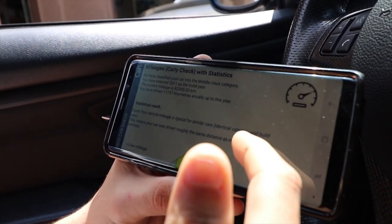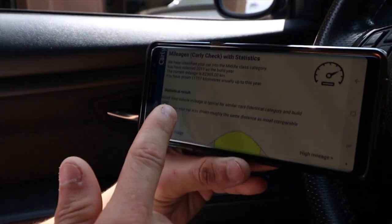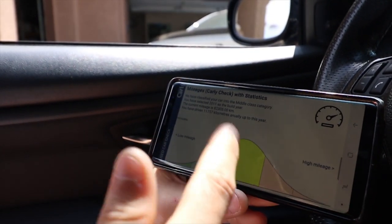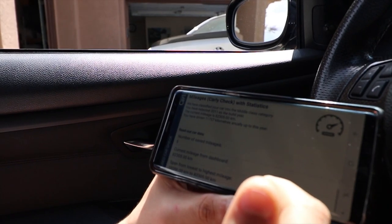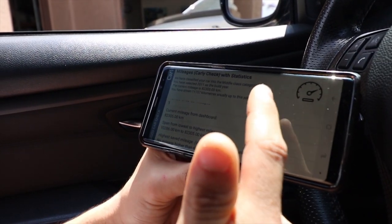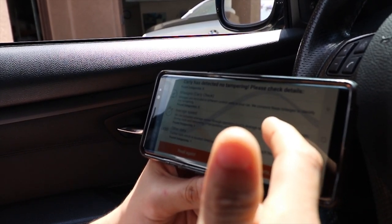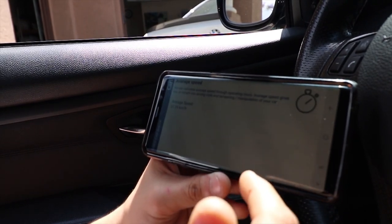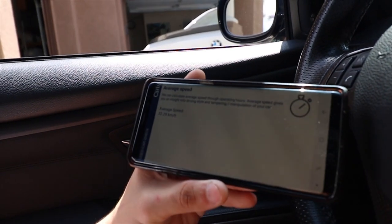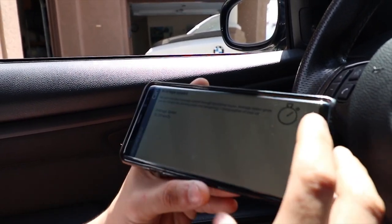It shows the mileage in kilometers. On the graph it's showing us in the middle, which is about average for the mileage the car has right now. It does show in kilometers - if you don't know the conversion to miles you can just convert it. For average speed, it shows the speed the car is driven at most of the time, which is about 32 kilometers per hour. You can switch that to miles per hour as well.